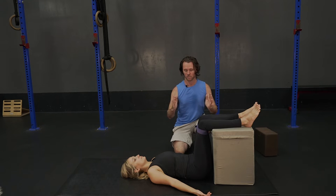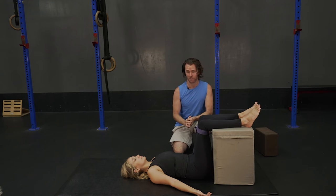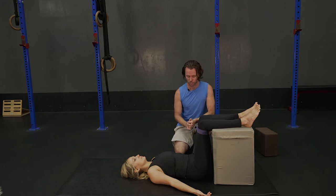The rhythm is going to be: squeeze, release, pry, release, pry, release. You're going to do about 50 reps of this one on that rhythm.